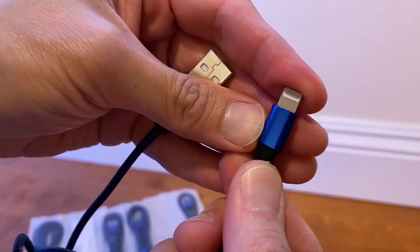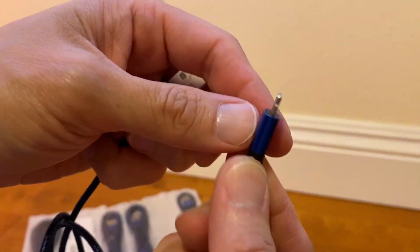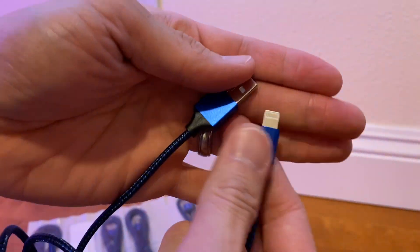This is MFI certified by Apple, which means it works as per spec. So when you plug it in your phone, it works in this direction or this direction. It works if you have an iPad as well.